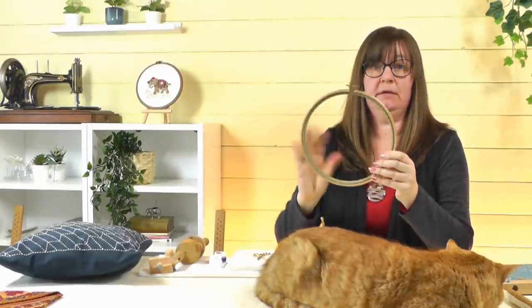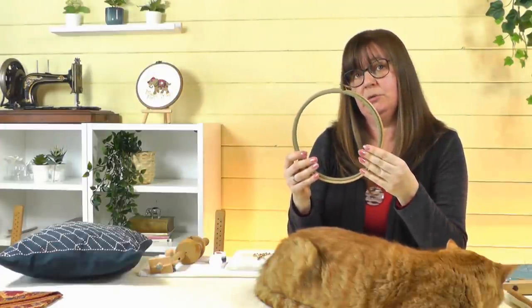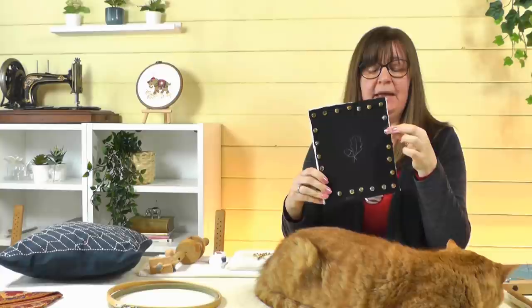Now some reasons why working in a frame is not so great. Frames can mark the fabric — hoops can leave a mark where the fabric is trapped. I recommend taking your work out when you aren't stitching and putting it back in when ready. You can also bind your hoops, which adds protection from the wood, and even trap a layer of tissue between the two hoops. Stretcher bar pins can mark the fabric around the edge, so leave extra fabric outside your design. Q-snap frames are plastic and don't damage fabric as much, but they don't hold fabric very tight.